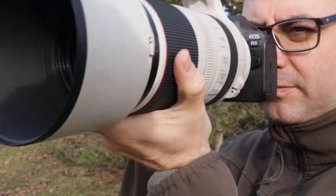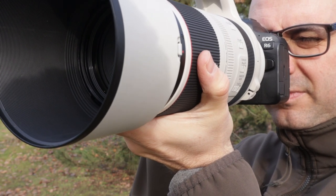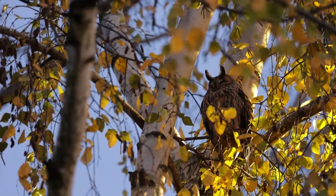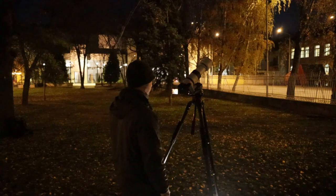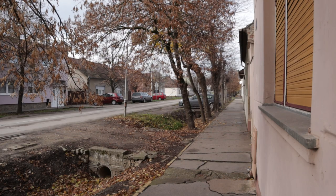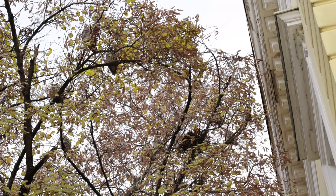Welcome everybody. In this video I'm testing out the Canon R6 and the RF 100-500mm lens, specifically photographing the long-eared owls here in northern Serbia. I'm largely testing this here in Kikinda, and later in the video I'm going to do a twilight shoot to see how this combination copes with the low light. I'm travelling to various towns and villages in the north of Serbia photographing the roosting long-eared owls.